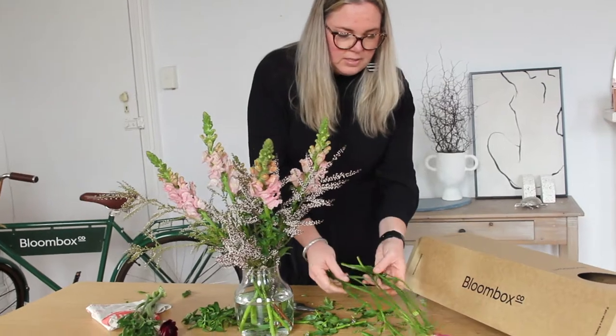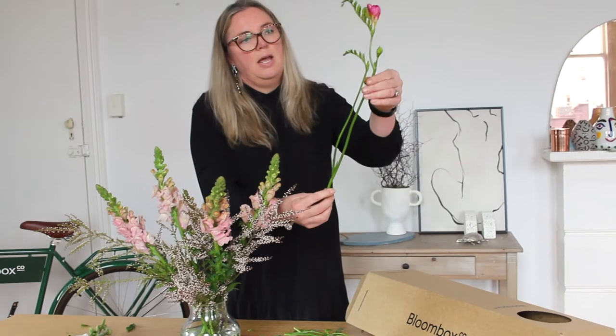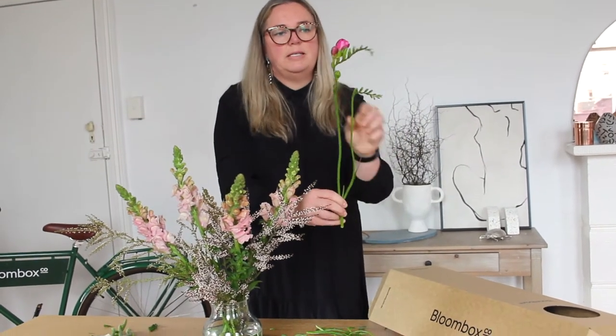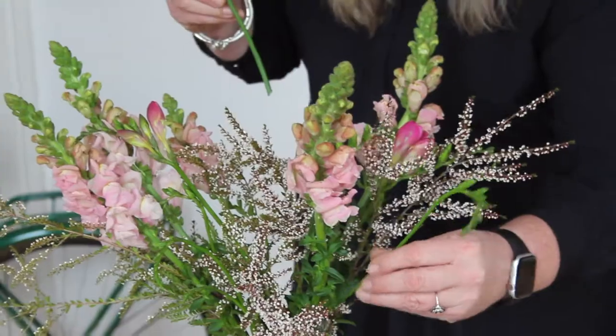The freesias come with little baby stems and the main stems. Cut them over that joint and turn them into two stems, and that way you can insert both amongst your design.